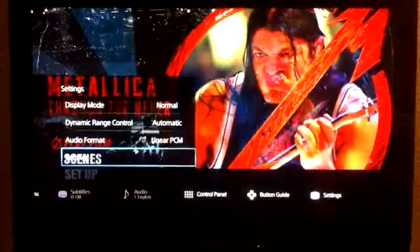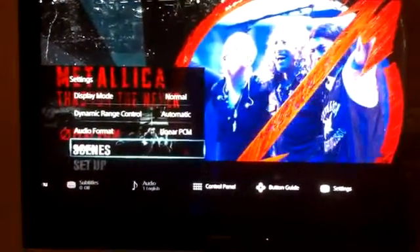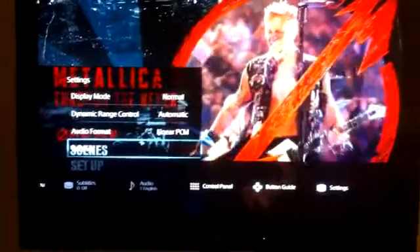The first thing you want to do is don't go looking in the PlayStation 4 settings. Put a Blu-ray in, hit your options button on your PlayStation 4 remote, and go all the way to the far right to settings.